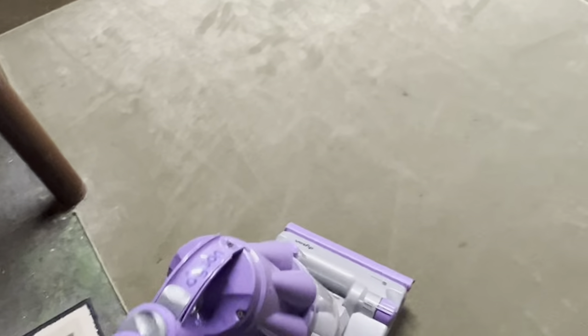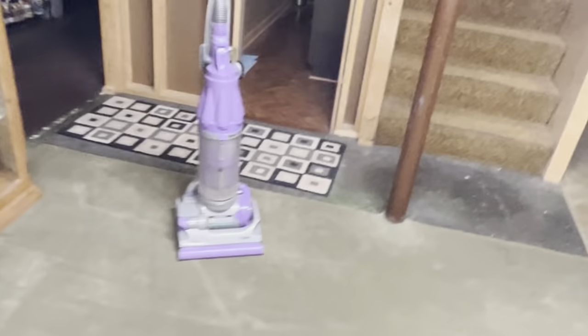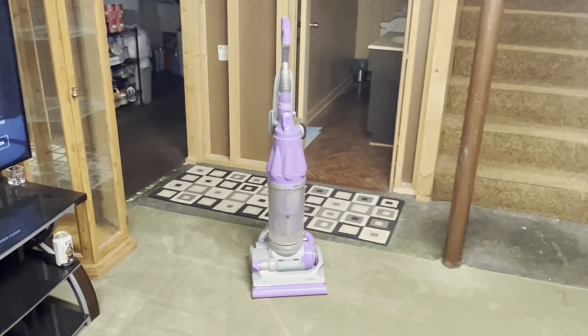The HEPA filter is the same age as this machine, which I think is almost as old as I am. She had a Kirby before and replaced it with this. Honestly, if the Kirby went out, she could've just had the Kirby repaired and it would've been just fine — it would still be going. But anyway, this is the end of this video.